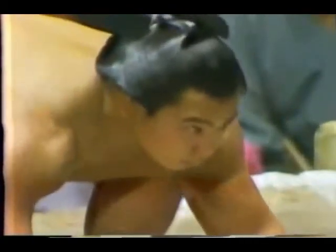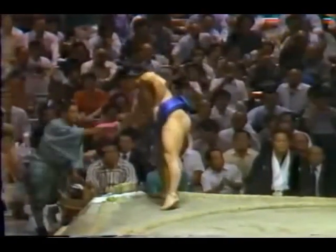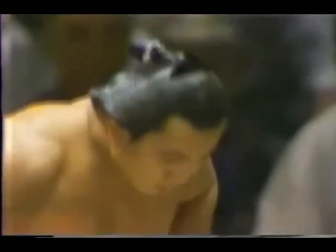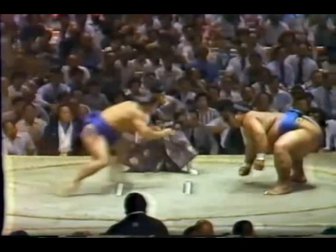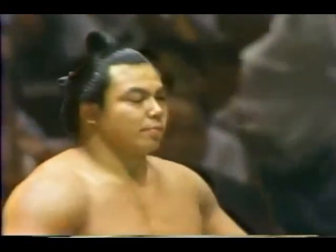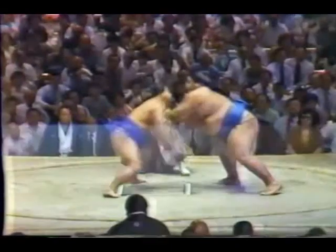They'll rinse their mouths out with salt water, psyching each other out. Chiyonafuji has 41 tournament victories. Oh — Chiyonafuji jumped the gun! You have to go simultaneously. Here we go — Konishiki and Chiyonafuji. Konishiki with the slapping technique!